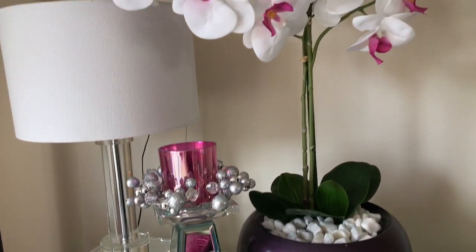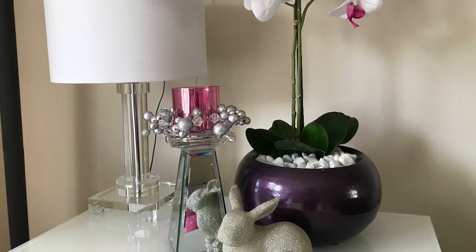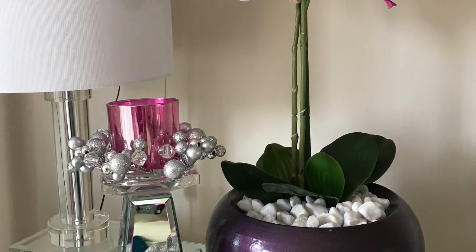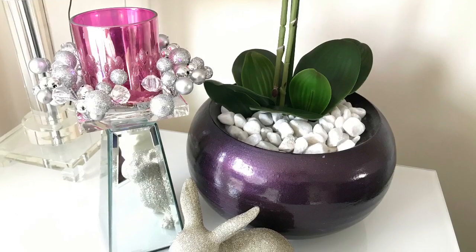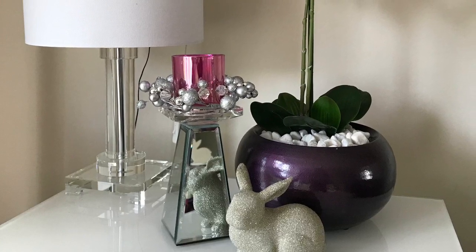As a third item — as you know I love grouping things in threes in my vignettes — I'm using this gorgeous sparkly bunny from Home Sense. I really love this vignette arrangement and my plant looks very elegant and very expensive. I hope you enjoyed watching this video and found it inspirational. If you did, please subscribe to my channel so I can continue to inspire you more. Please stay safe and until next time, bye bye!